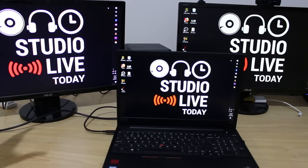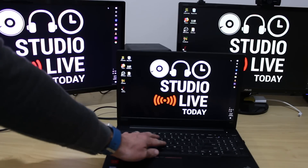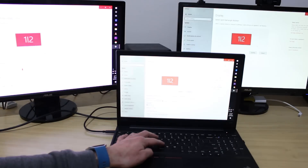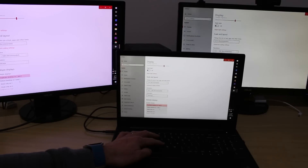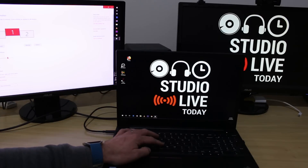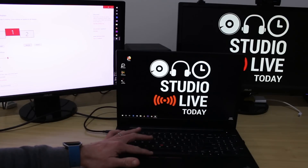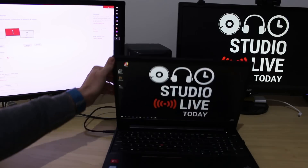The second monitor just wasn't on the right input - as soon as I hit the button it was good to go. So now we have the laptop screen on all three screens, but we want to extend the desktop. Going into display settings, under multiple displays we select 'extend desktop' and keep the changes. We hit identify and it shows us monitor one, two, and three. It's a little hard to see on this video but all three monitors are working well.